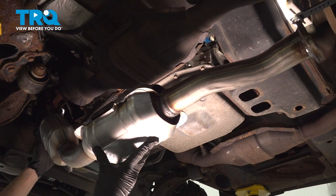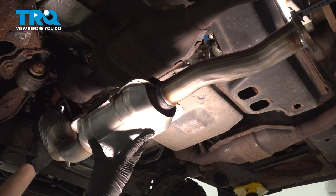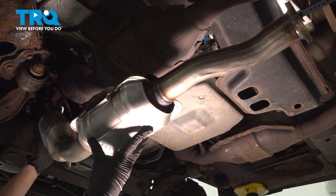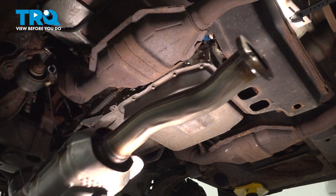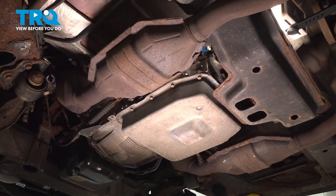In this video, we'll show you how to replace your driver's side catalytic converter on a Mercury Grand Marquis between the year ranges of 2003 and 2011. The catalytic converter will be located underneath the driver's side of your vehicle. Let's get started.